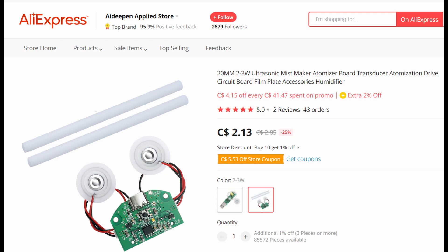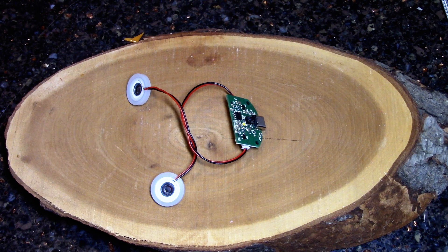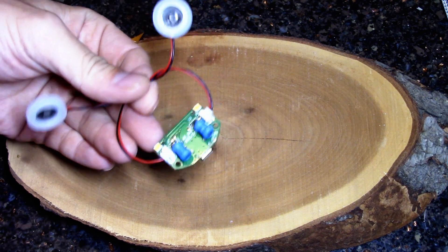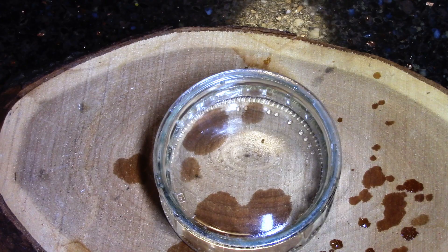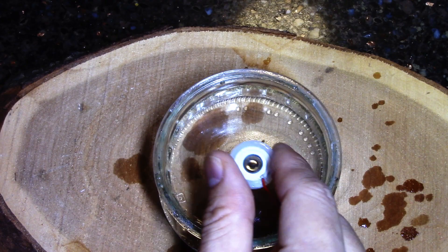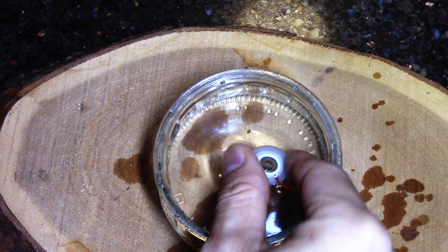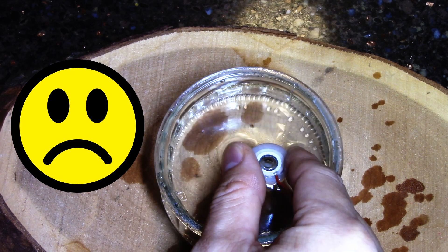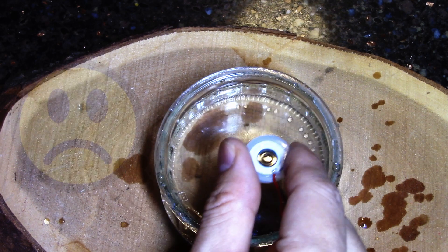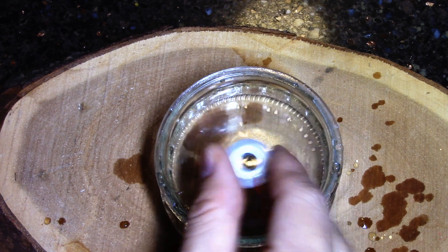I found this fogging device on AliExpress — it's two foggers in one for under three bucks. For this price, I just had to try it. Time to test the fogger out. Amazing... wait what? Well, that sucks. I'm pretty sure I just threw three dollars in the garbage.